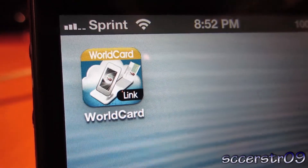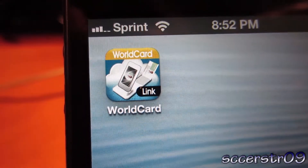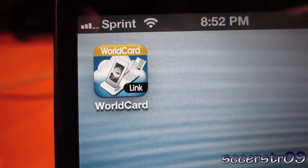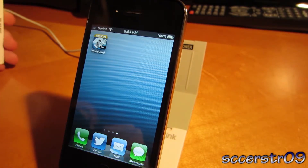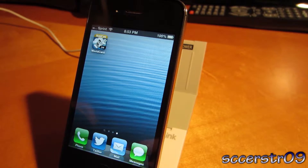Hey, what's going on guys. In this video I'll be giving you a more in-depth demo of the World Card Link Pro and how the dock feature works. So basically one of the highlight features of this product is its ability to kind of rapid-fire the creation of new contacts.